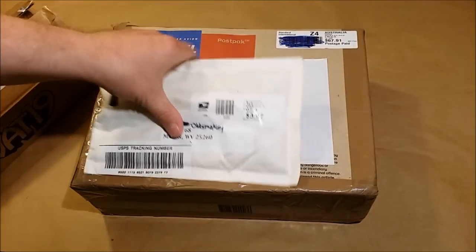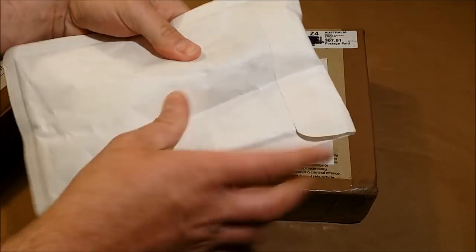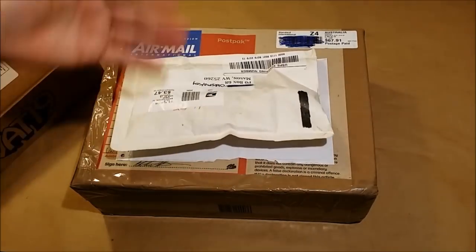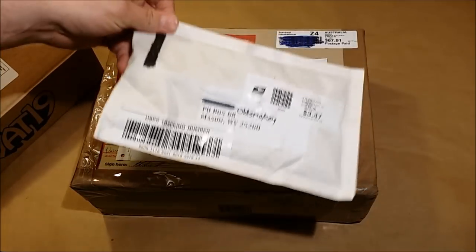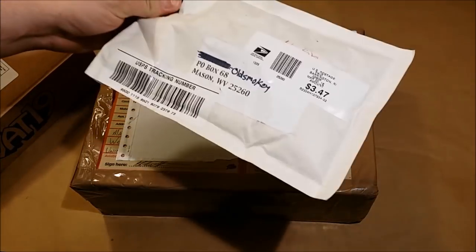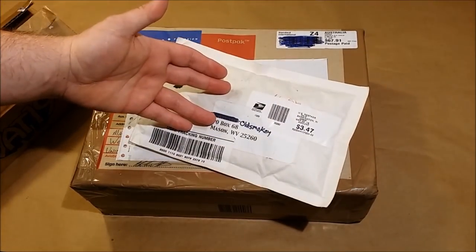There's no return address on this package. It's very suspicious feeling. I'm not even going to say what I think it feels like, but you can tell what it sounds like. I have no idea who sent this and I don't know anything about it. This might be the first really crazy package I've opened up. I'll open this thing at the very end and see what's going on in here.